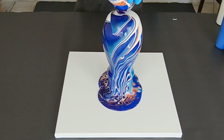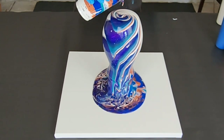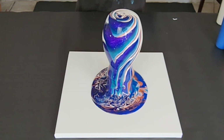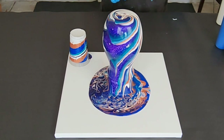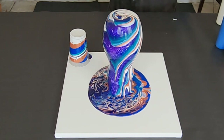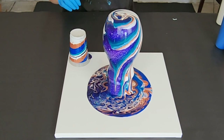I like to pour this in kind of a tree ring on the top, but you can pour however you would like. Okay, so I think our vase will come out nice and light because I have that white at the beginning.